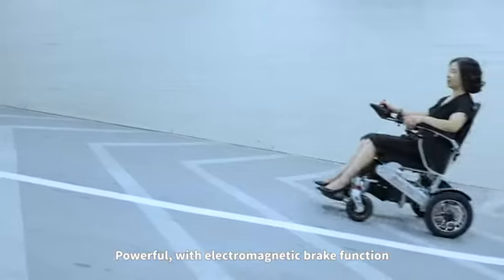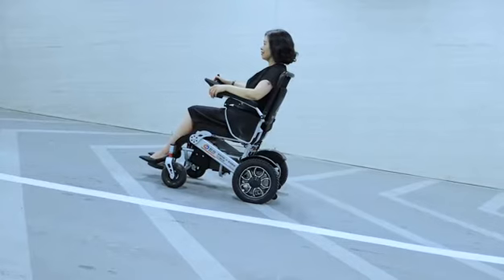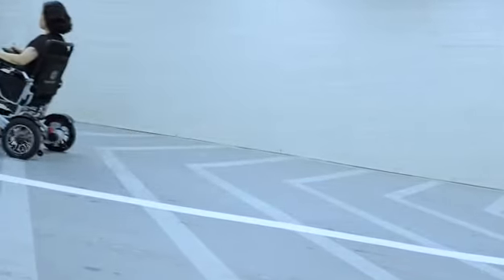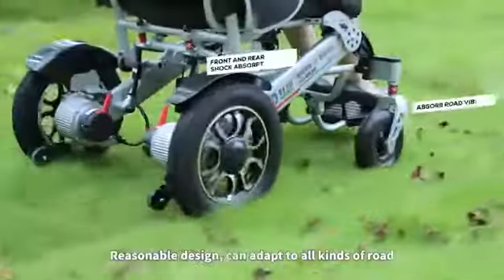Powerful motor with electromagnetic brake function for added safety. The reasonable design allows it to adapt to all kinds of road surfaces.